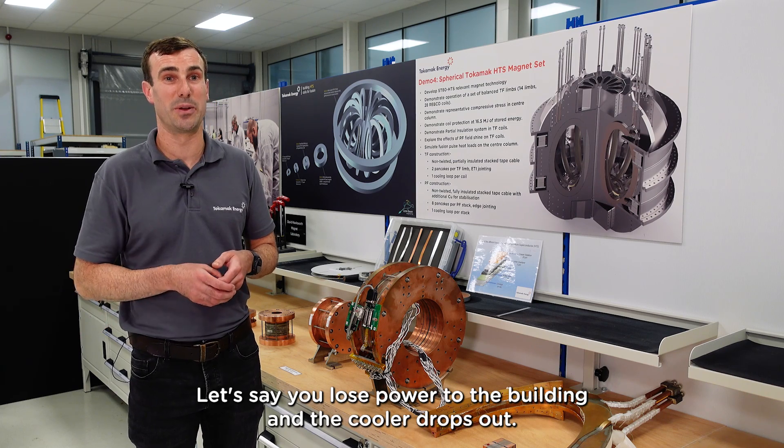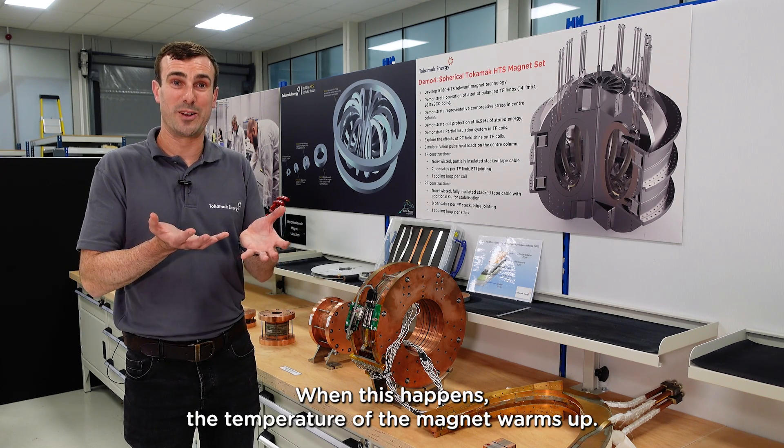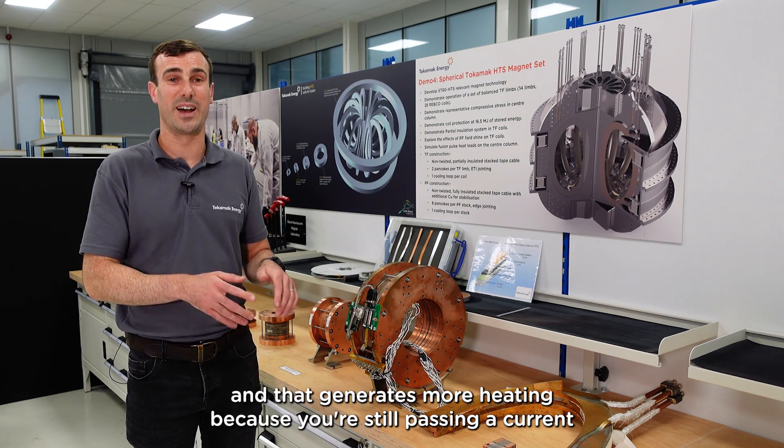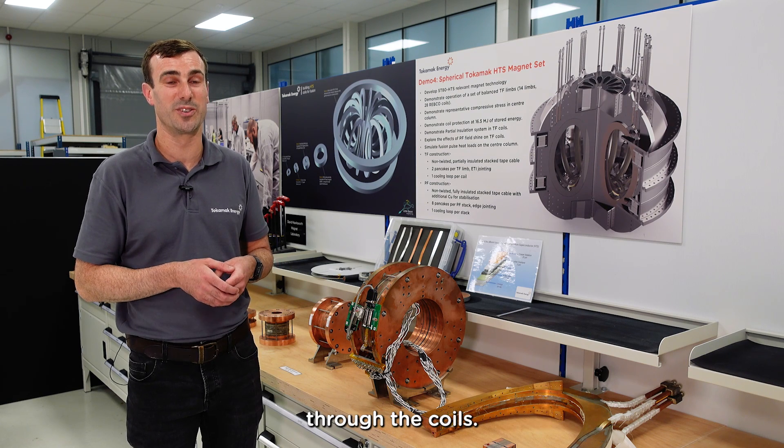Let's say you lose power to the building and the cooler drops out. When this happens, the temperature of the magnet warms up. That means the superconducting capacity of the coil is now lower, and that generates more heating because you're still passing a current through the coils.